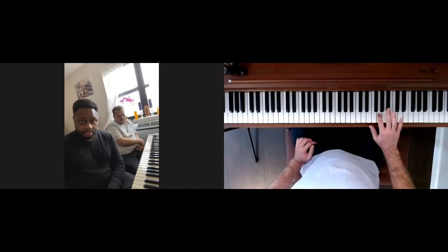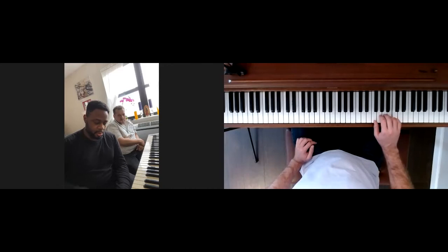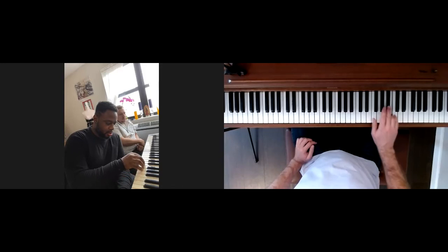And just remember when you're doing that, you want to try and keep your fingers — the tips of your fingers — close to the keys. Don't hold them up too high, or you might find that you'll slip and hit a wrong key by accident.